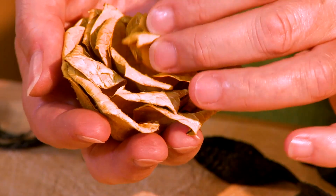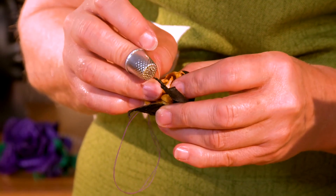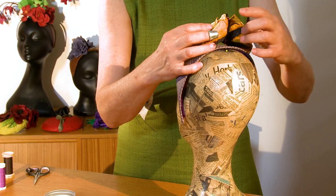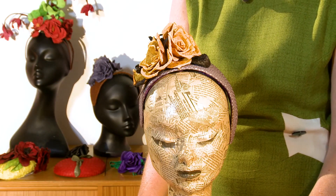The textural finish will intrigue your customer. Jane shares all her techniques to create a headband and luxurious roses to complete your stunning headpiece.